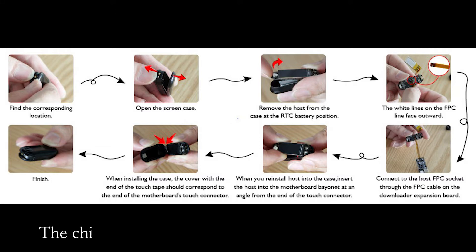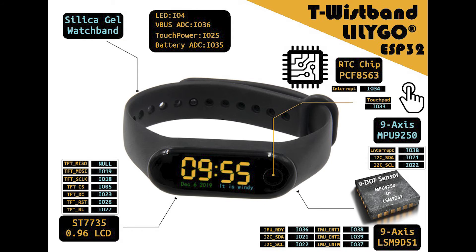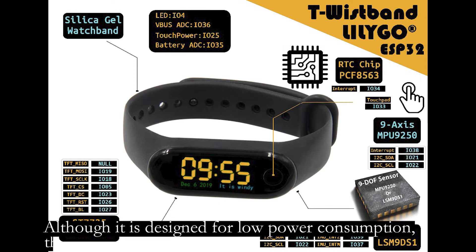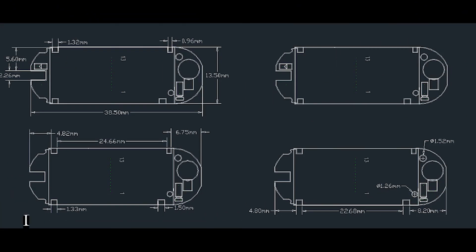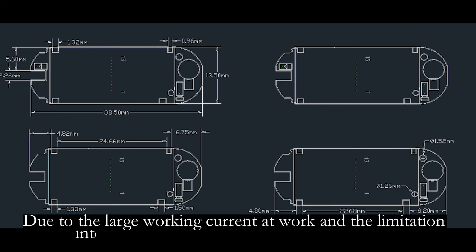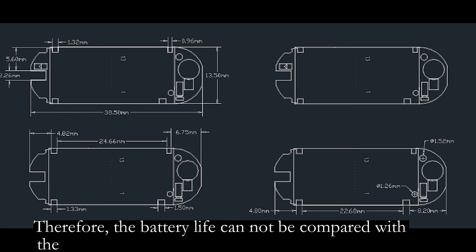The chip used is a common and convenient ESP32 chip. Although it is designed for low-power consumption, the power consumption of Deep Sleep is about 700μA. Due to the large working load and the limitation of internal space, a large battery cannot be used. Therefore, the battery life cannot be compared with common market wristbands.